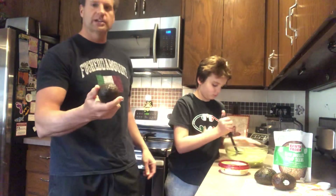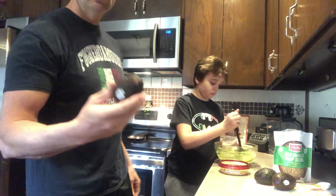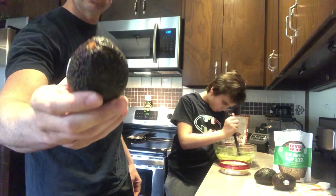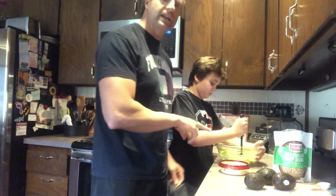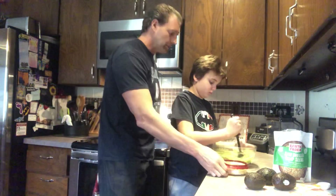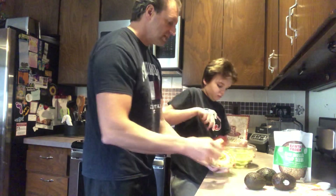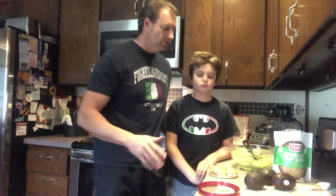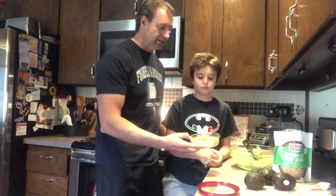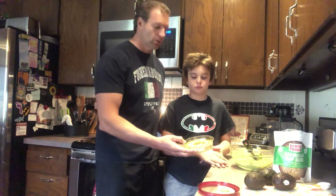We've got some avocados — Jack's already cut them open. We take them out, wash them because they're full of nooks and crannies, you want to get all the baddies off of there, set them out to dry. We took two of those and added them in. Instead of making a straight guacamole, we're going to make a guacamole-type hummus. A lot of people have done this on YouTube — we're not the first to think of this idea, but we've actually been doing it a long time.